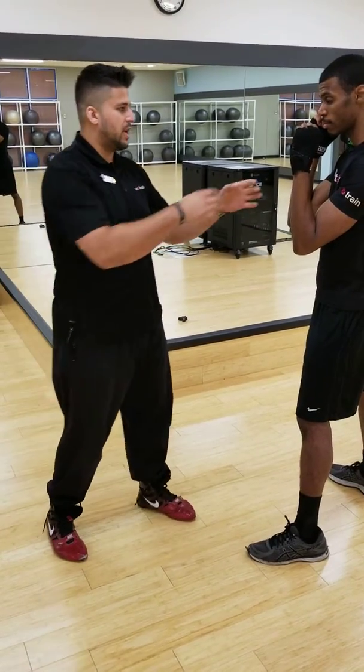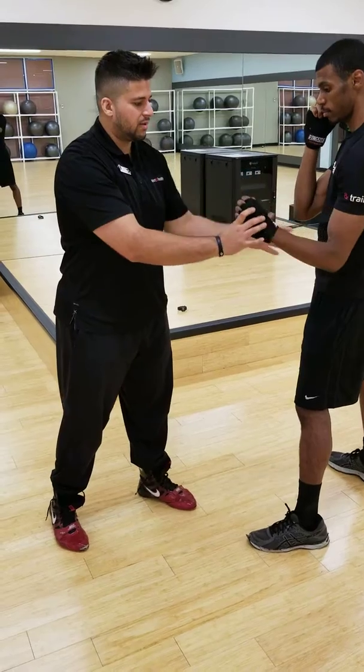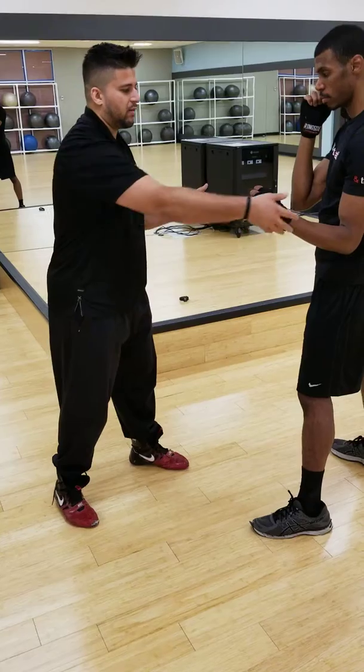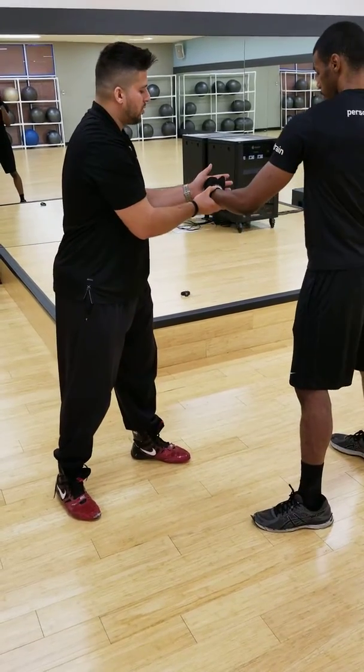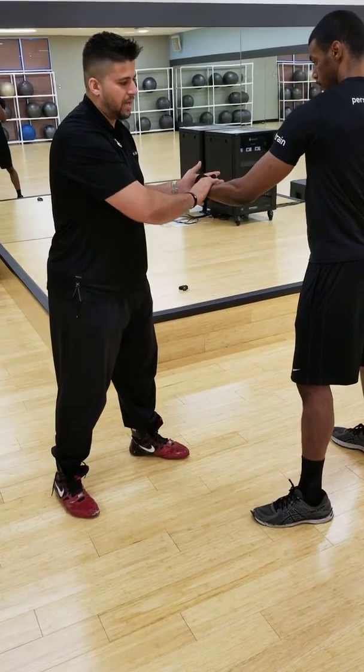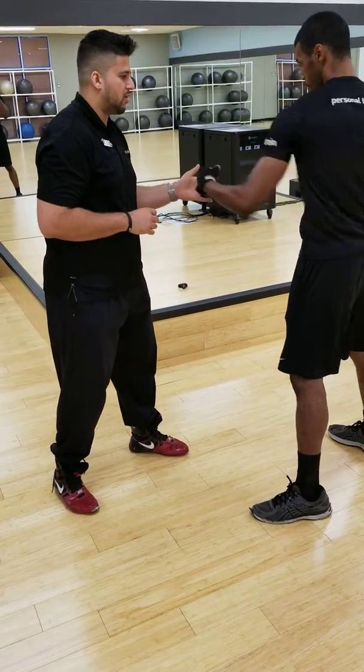So what I like to do is have the individual bring their arm down. They're always going to lead with the big knuckle. We're going to put a target right here. What I want them to do is slowly rotate through and land that punch right here. Bring it back, we chamber it, and slowly rotate through.